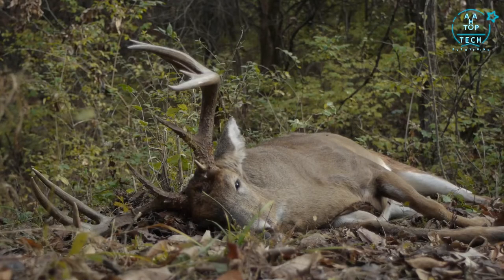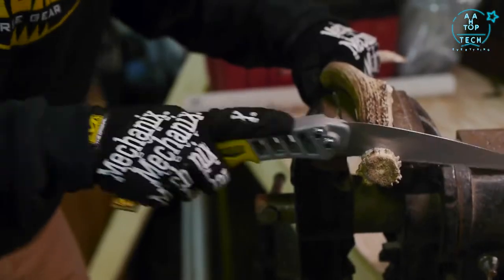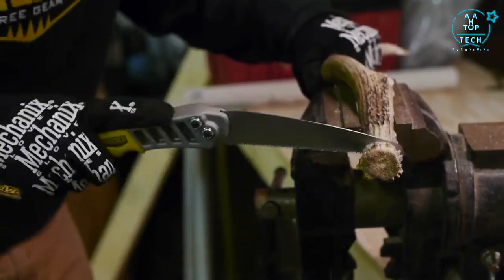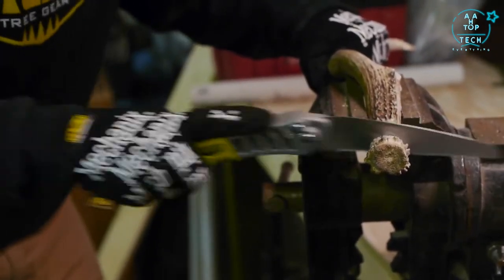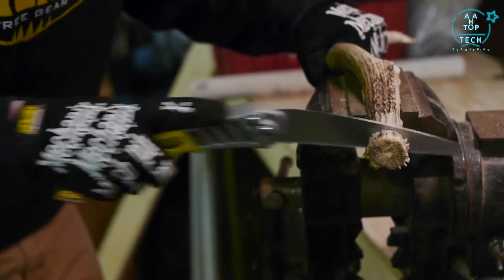It's designed to handle the most difficult cutting of the most serious backcountry hunter. It can handle tough cutting through skull plates, leg bones, the spine, pelvis, and the complete butchering of big-game animals like deer, moose, elk, and bear.